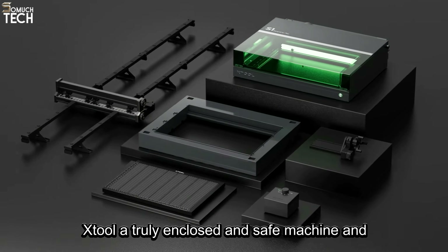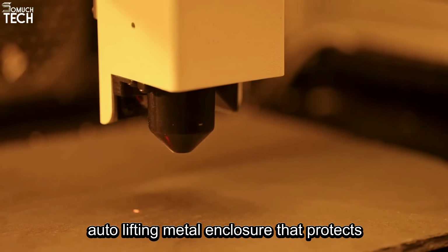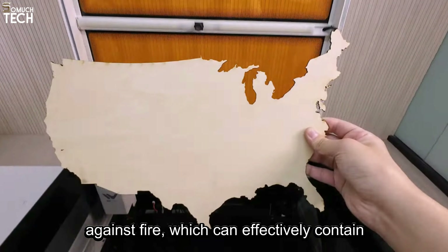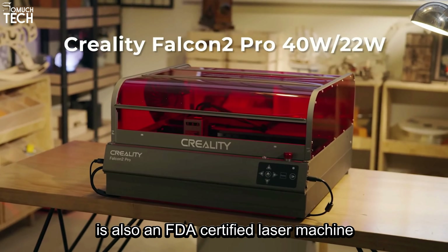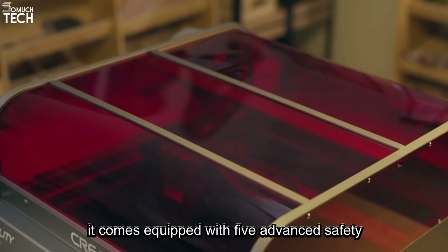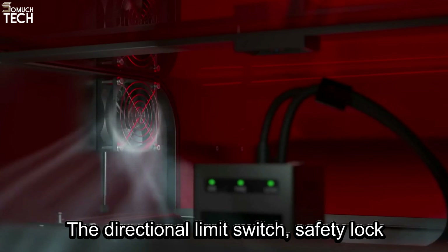The next machine is the WeCreate Vision, which is similarly Class 1 FDA certified. Its color wooden materials are FSC certified, restriction of hazardous substances directive compliant, and their UV ink is SGS approved. WeCreate is also not lacking in safety features, as it has a blue light filter, auto-stop function, a flame-retardant polycarbonate top lid, and a full auto-lifting metal enclosure that protects against fire, which can effectively contain smoke and fumes. The company also recommends purchasing their fume extractor to ensure clean air. Considering all of this, the Vision deserves nothing less than a 10 out of 10 safety rating.